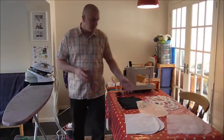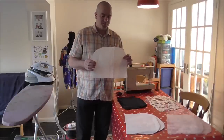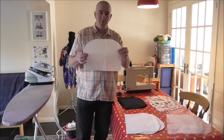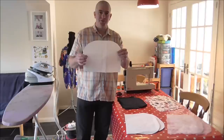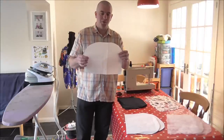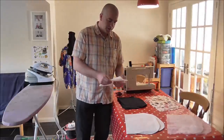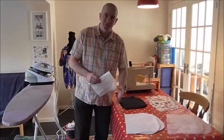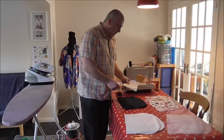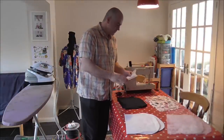What we'll look at now is what we need for our project. We need a pattern and this is really simple — it's just that shape, slightly larger than the size of your teapot so it will fit over it nicely with no gap at the bottom. It sits on the surface so there's no escape of heat — it just keeps your tea nice and warm. If in doubt, just make it a little bit longer so it's nice and tall.